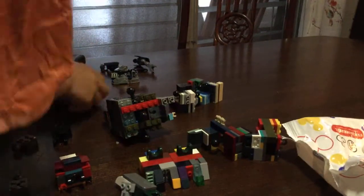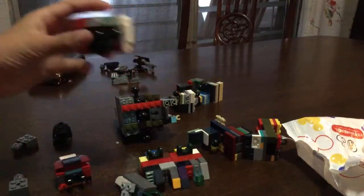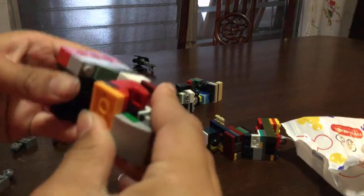Okay, as you can see, first we're going to put together his head. So we got one joint right here and then we got his face — then we connect it like that. So we're looking straight up here.